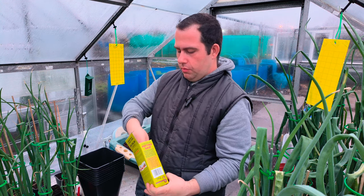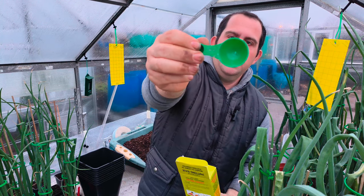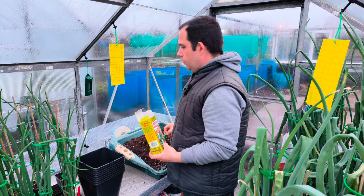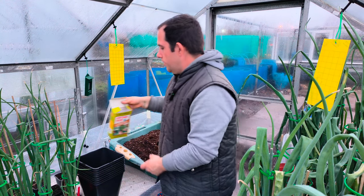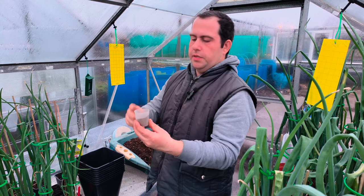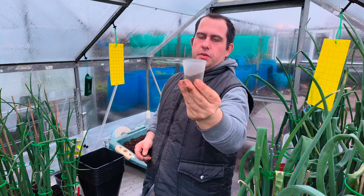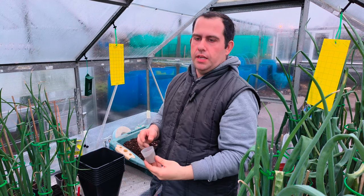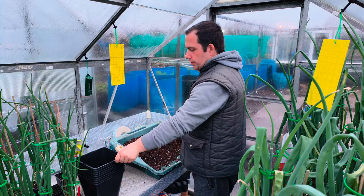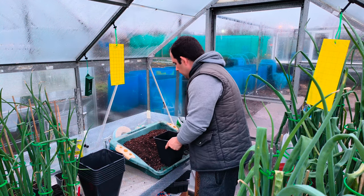We add a big level scoop each time. We do half, mix it in, then do the other half. We use a full 60ml cup — 30ml goes in, mix it in, and then another 30ml goes in afterwards. So now we're going to get our five-litre pot and put some mix in the bottom.